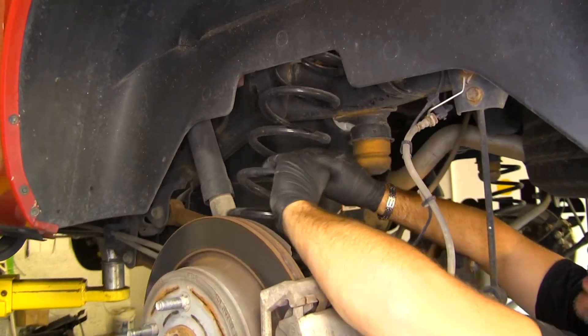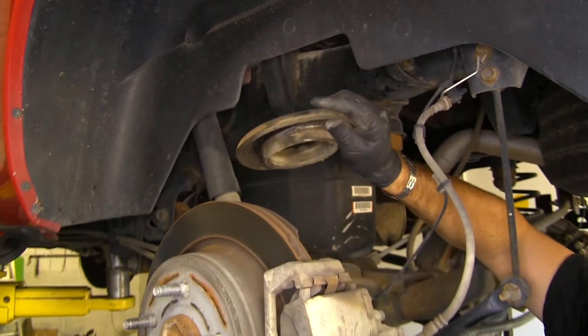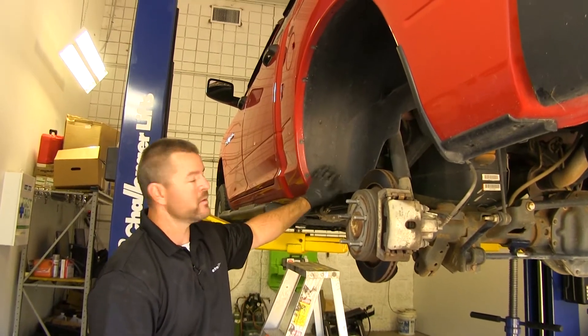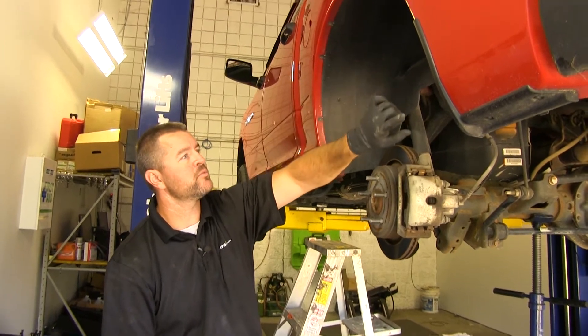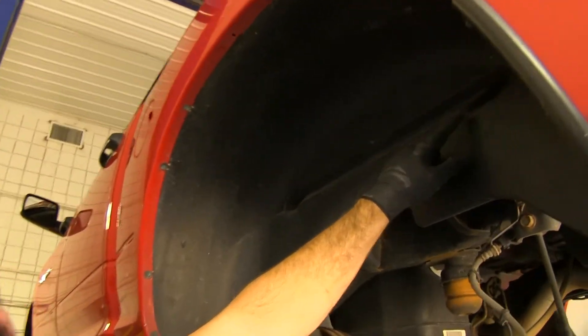Then we're just going to push our spring out. You're also going to remove this rubber cup here. Next thing we need to do is remove our wheel well liner. We're going to have 11 bolts — nine that run across the inside of the fender and two more that are inside.